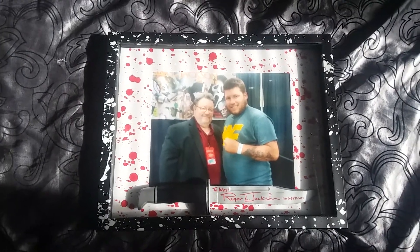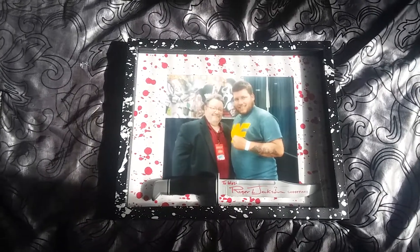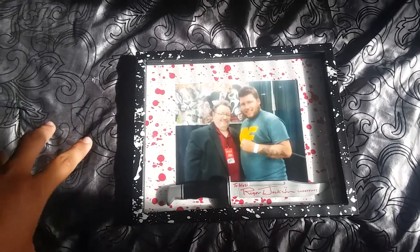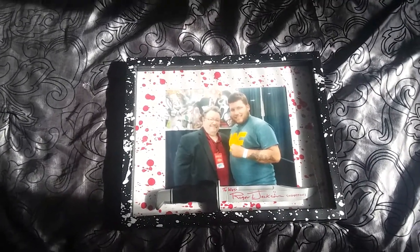Hey guys, it's Wes back here with another video. I am doing another review and I'm doing Roger L. Jackson's frame slash knife review. So let's go ahead and get into it.